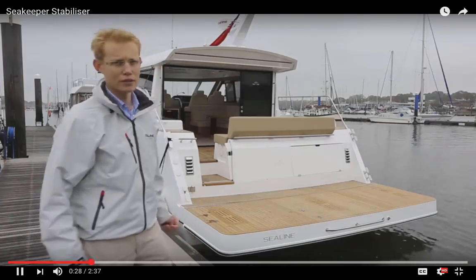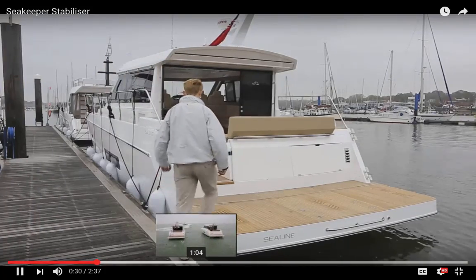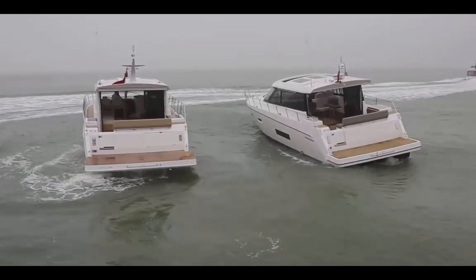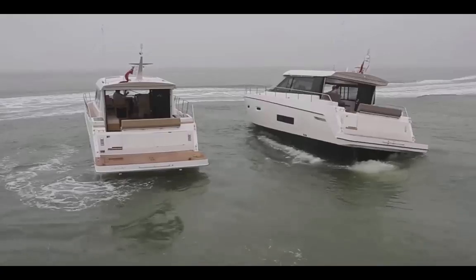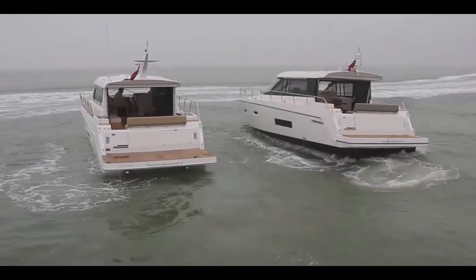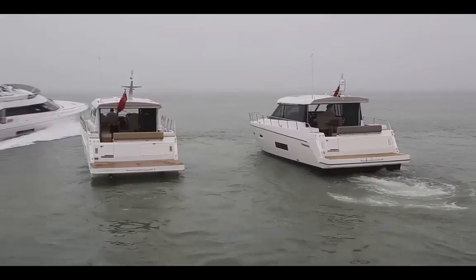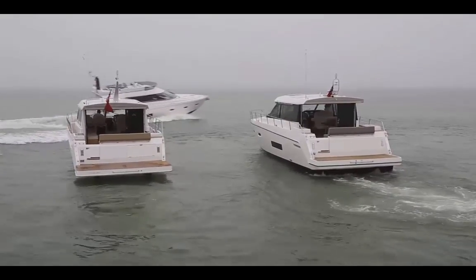It's a gyroscope! The new Sea-Keeper system is quite remarkable. This small, unobtrusive and easily installed piece of equipment manages to keep your boat outstandingly level. And here's the video to prove the difference between having the Sea-Keeper on the boat and not having it.